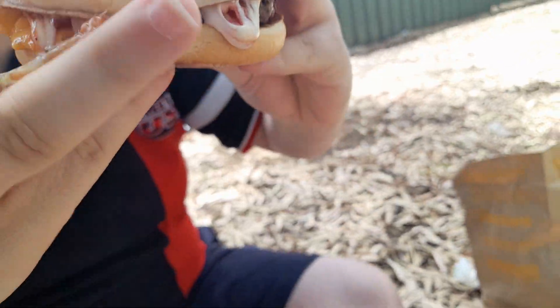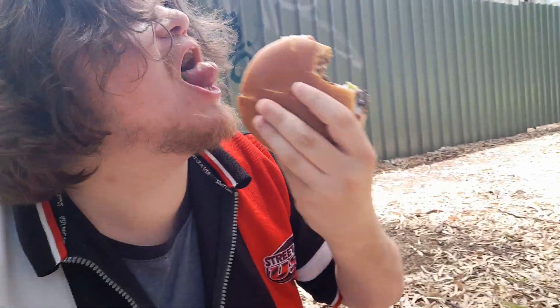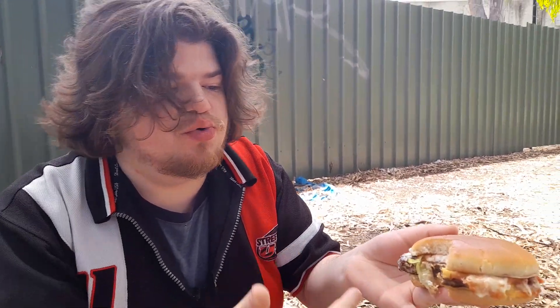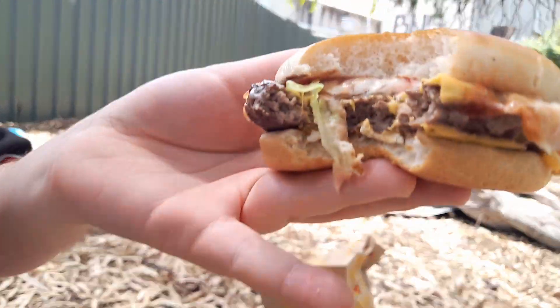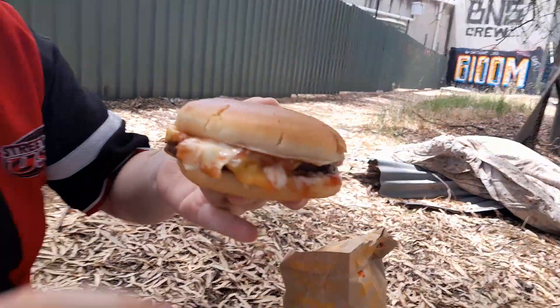A little bit of mayo, ripping out the end there from that bite. First bite - pretty good. That was very nice. Very, very flavourful. The tomato relish and the mayo kind of overpower the rest of the stuff here. But I'll take another bite and see if that truly is the right way to put it.